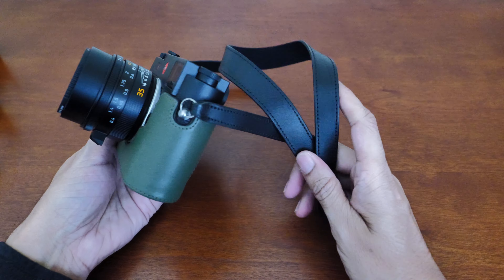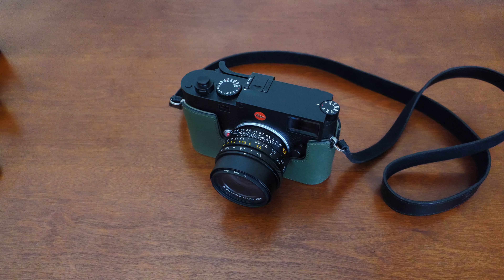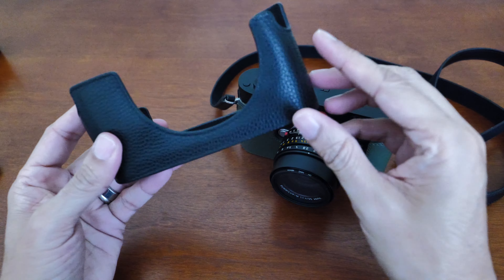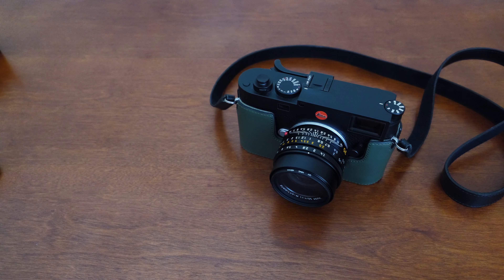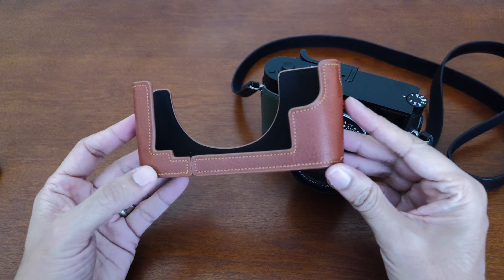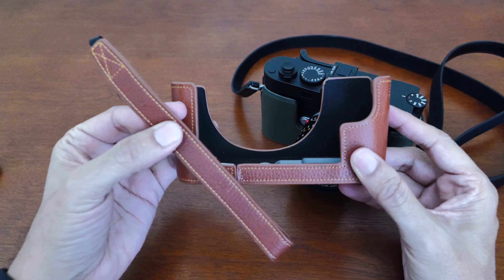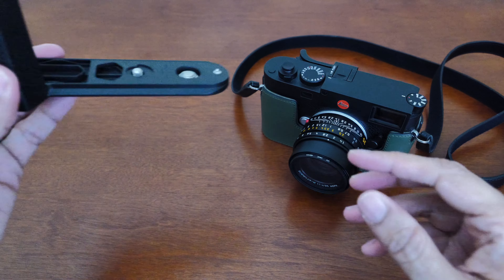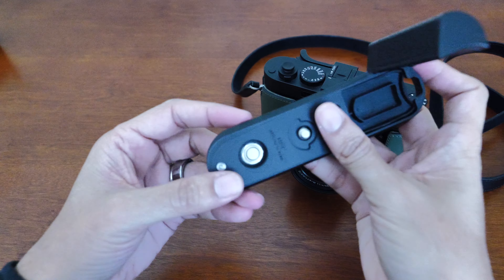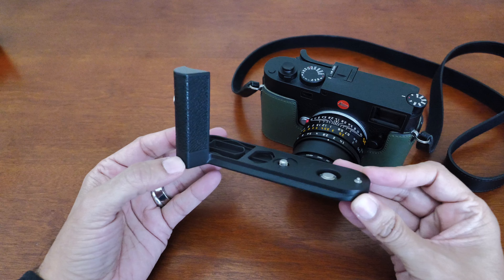I have no complaints with the strap — it's good for what it is, but I do have another adjustable strap if I need something longer. I also have a couple of other leather half cases from Amazon: one in regular black which matches the texture of the camera, and one in a medium brown just to switch up the colors, with a matching wrist strap. Sometimes I use it with the wrist strap, but most times I use it with a leather shoulder strap. I also have the Leica hand grip, which is useful when mounting a larger lens such as the 75mm.